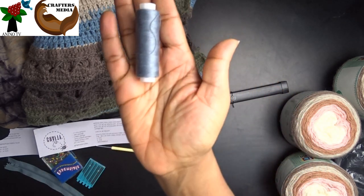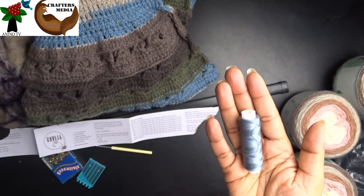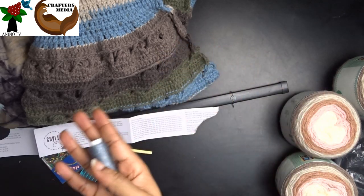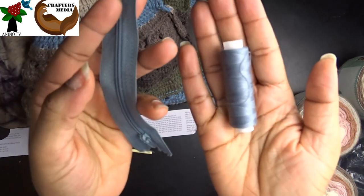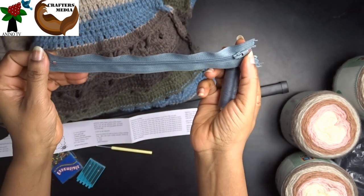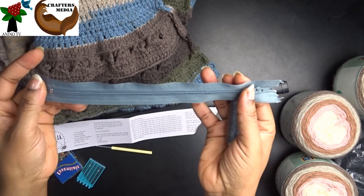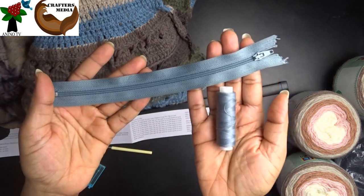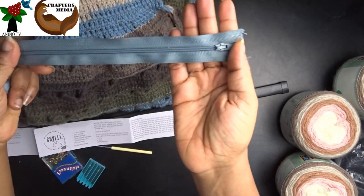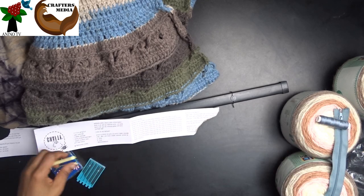Because we're using a sewing machine, we'll need sewing thread. You can also use a tapestry needle to sew. We need sewing thread and if you want to use any fastener you want, that's fine. I'll be using a zip, or zipper, depending on how you prefer to call it.